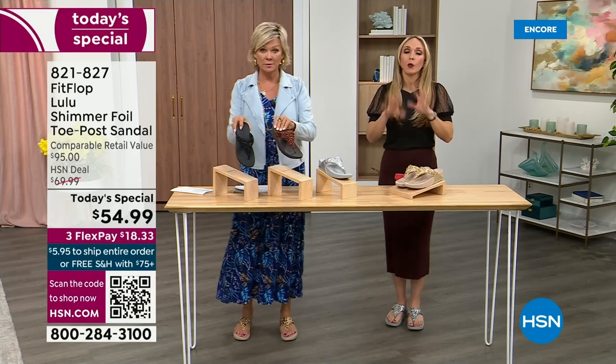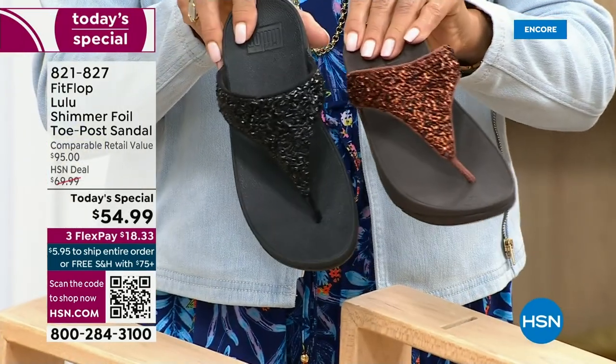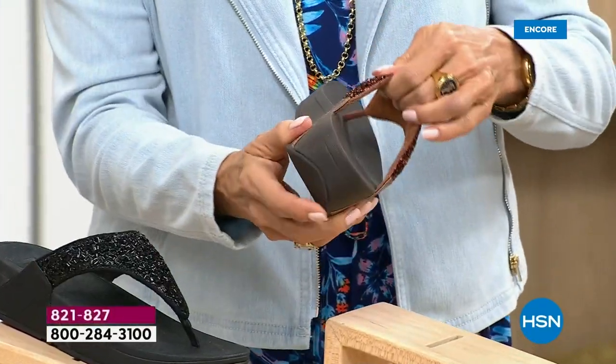I encourage you to shop now, but all of these are wonderful colors. Think of the jewelry you have in your closet and which one would go. FitFlop is in all of the big box stores.